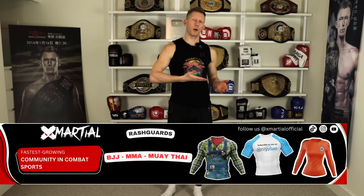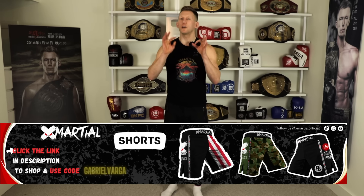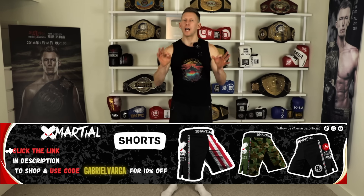Today's episode is sponsored by X Marshall. They have fun, creative designs, whether it's on their rash guard, their shorts, or their t-shirts. You guys can find something that's unique and that's really going to stand out. I have a link in the description below and a promo code which you can use to save 10%.